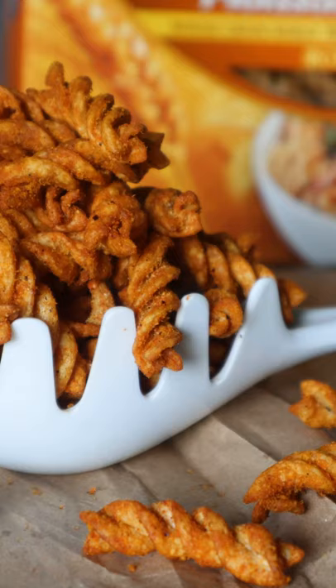I know this isn't new but I was absolutely blown away when I tried it, so today we're going to be making vegan nacho cheese Dorito pasta chips with rotini. Let's get started.